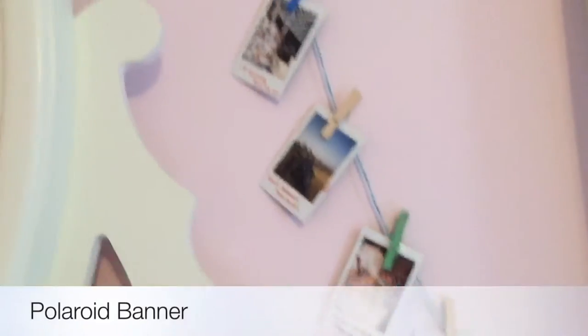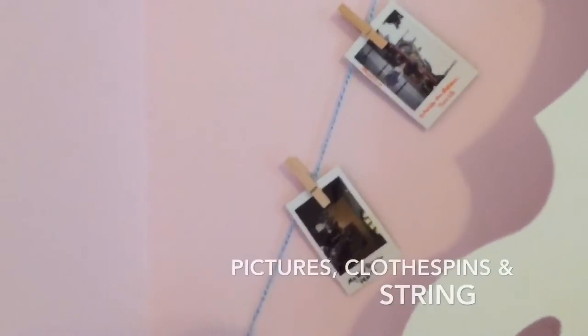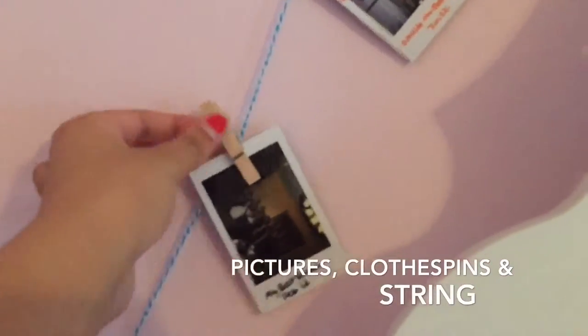Let's get into this video. The first simple DIY is this polaroid banner sort of thing. All you need to do is get a piece of string, get some clothespins, and just pin up your polaroids.